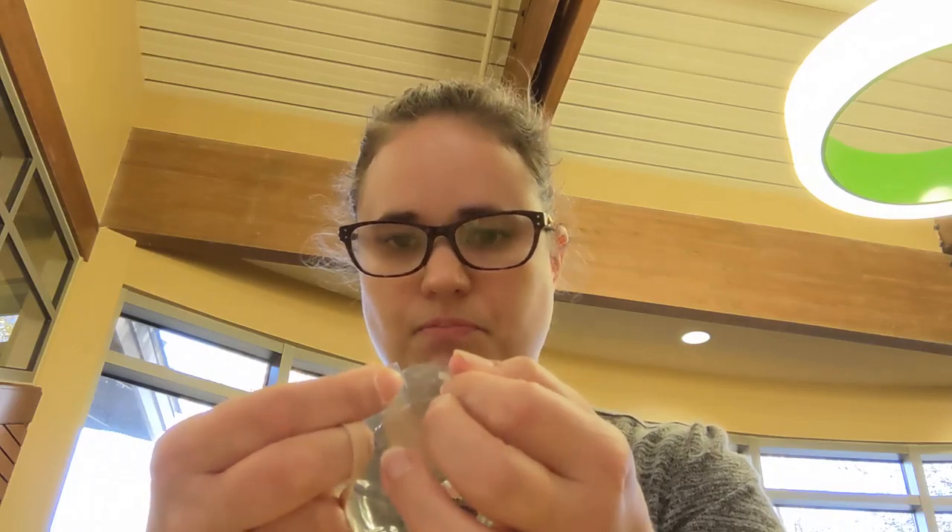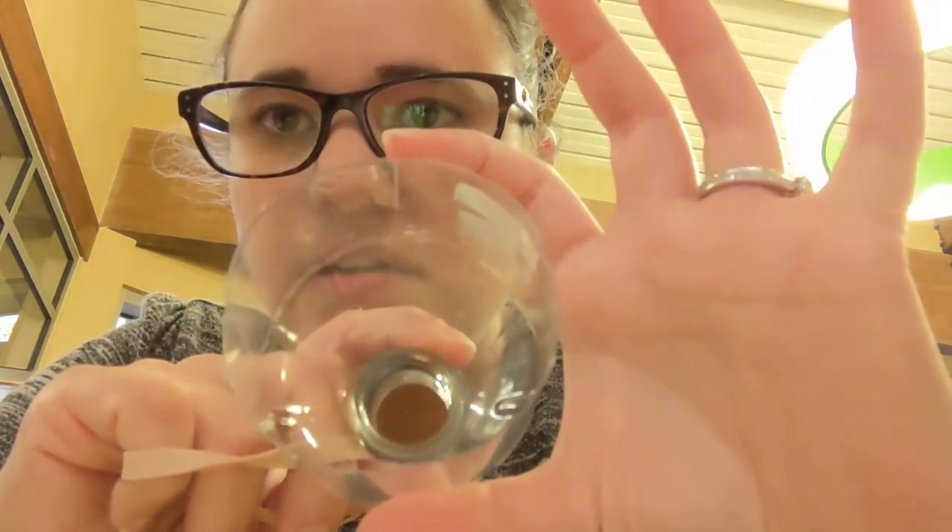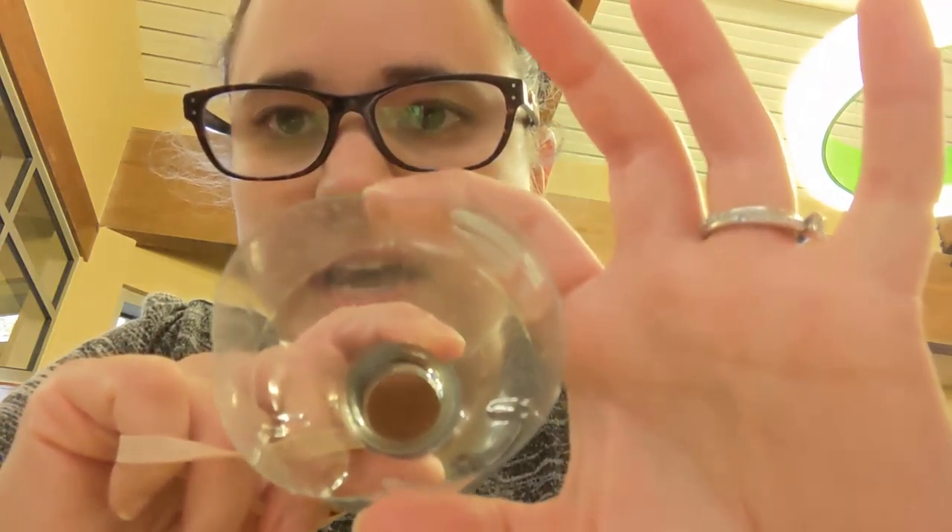Let's get started. You're going to take your cut piece and crisscross your rubber bands — this will already be pre-cut for you. You can see there's a cut at the top, bottom, and the two sides.